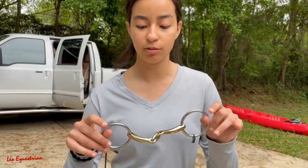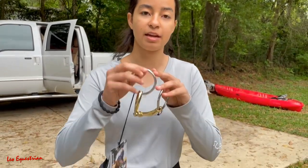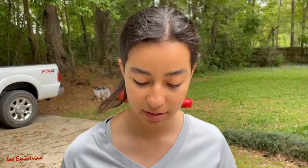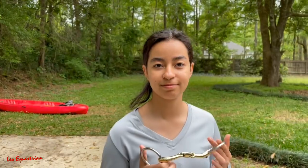Hello everyone! So Solo has a new bit. It's the same kind he has now, only different size rings, but we're gonna try this on him and see how it fits him. Yeah, let's see how it goes.